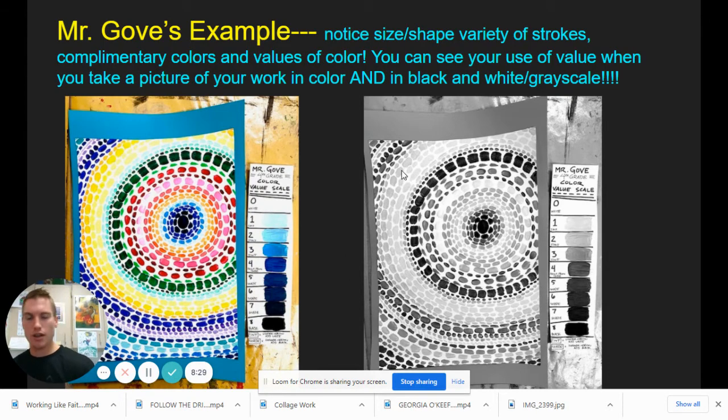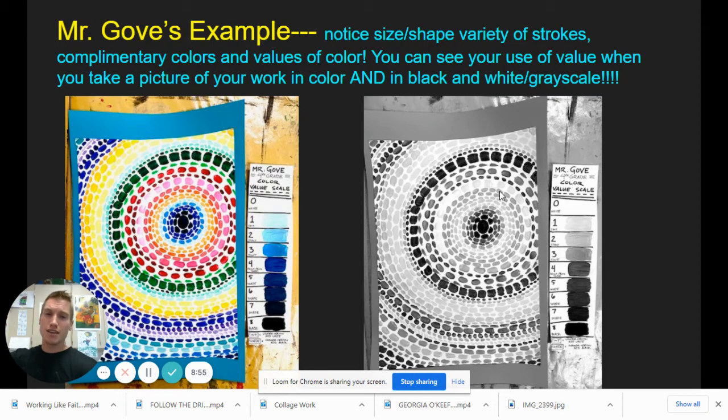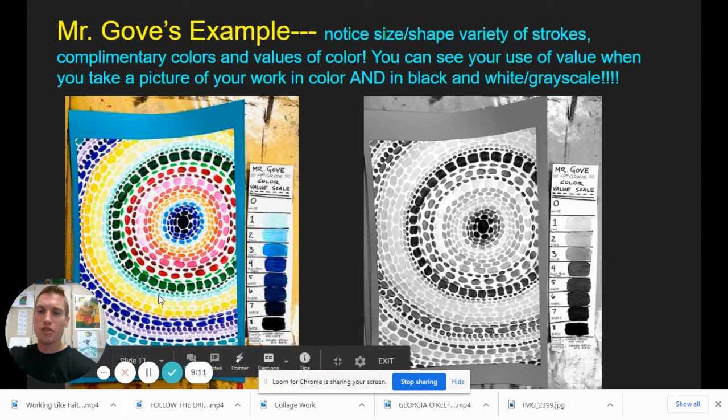I took a photo of my work and value scale, but I also took a photo and changed it to black and white, because if you can see it in the blacks, whites, and grays, you can really see there is a transition of value — it's getting darker. It's sometimes easier to see if you have a good variety of values — zero through eight on the value scale. You might want to do that too, to ask yourself: could I add more value? Do I have enough variety? If you can see six, seven, eight different values on there, you have done a phenomenal job. Think of rhythm, think of color, think of value and shapes — fill your page.